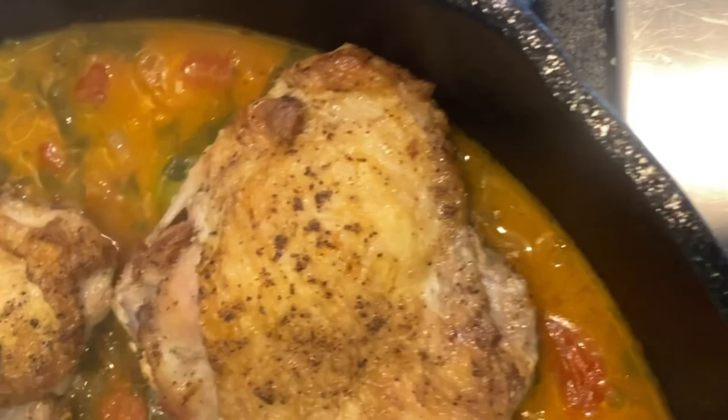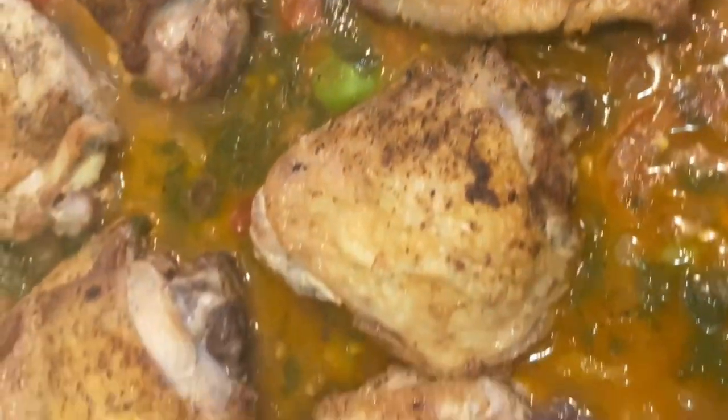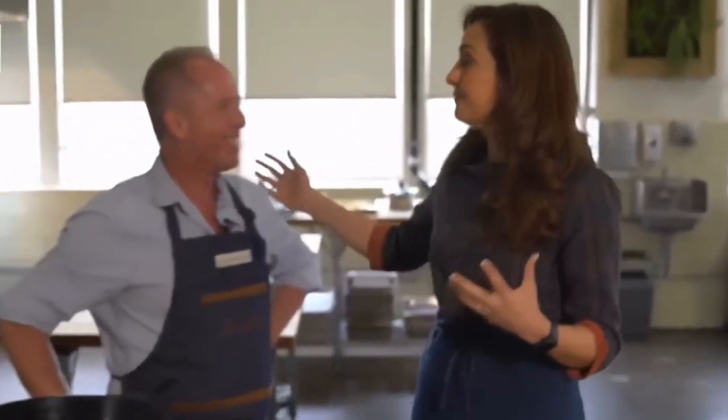Are you stuck making the same chicken dish over and over again every week? We're going to learn how to make Moroccan chicken from Hands-On Gourmet. This one's so good you're going to want to make it a staple in your monthly planning menu. I get stuck in a rut sometimes making the same chicken dishes on rotation, so I really welcome the opportunity to shake things up and do something in one skillet. I'm here with Stephen from Hands-On Gourmet.